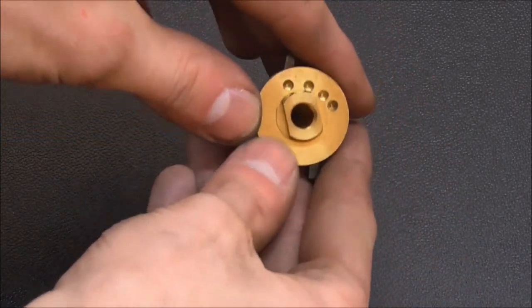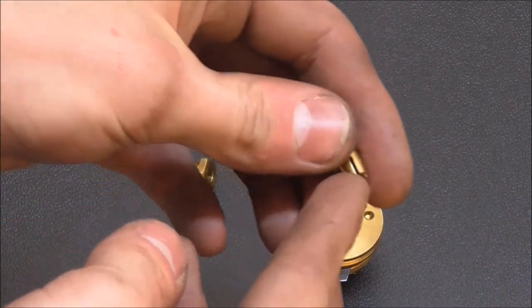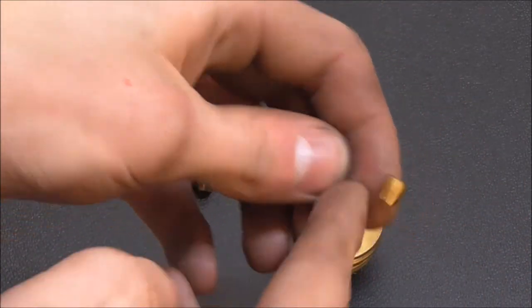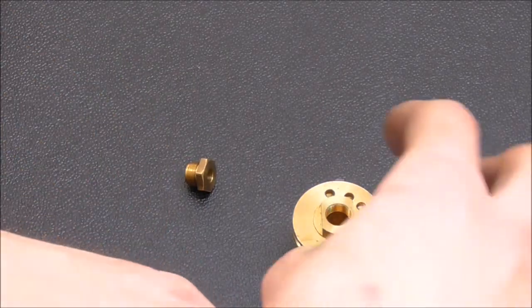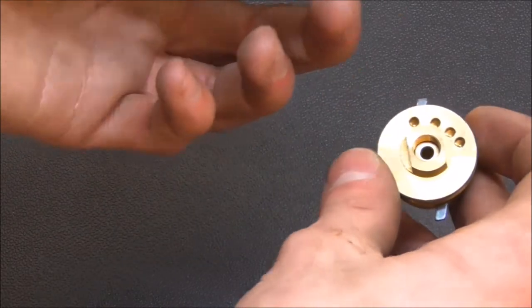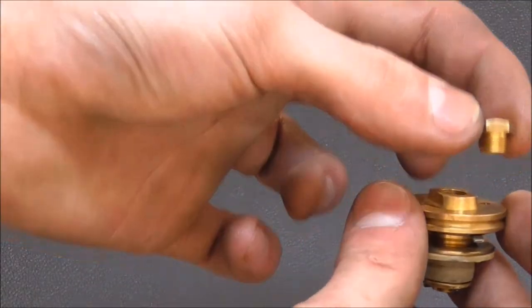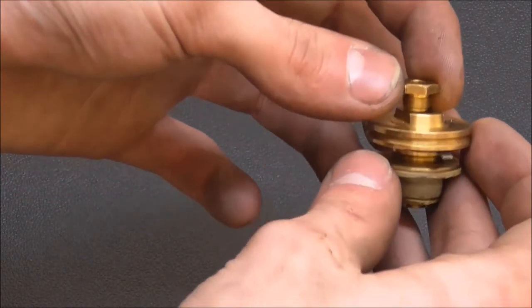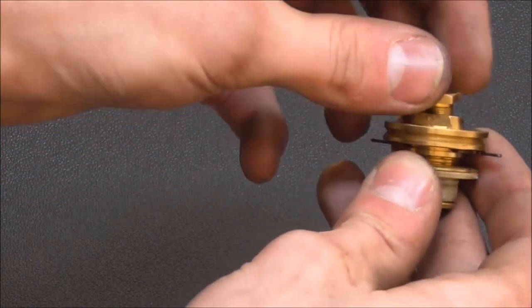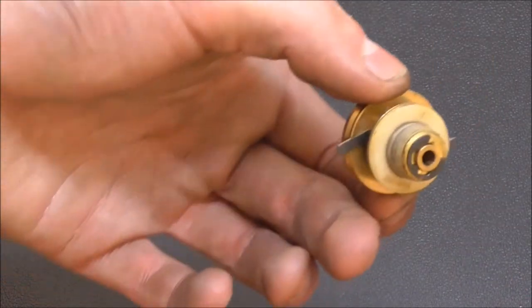The bore in here is tapered. Then there is this sleeve which has slits cut in it. It goes in here, the shaft goes through there. And with this nut you screw the sleeve further in, thereby compressing it and locking it tightly onto the shaft. You could use this as a drill chuck.